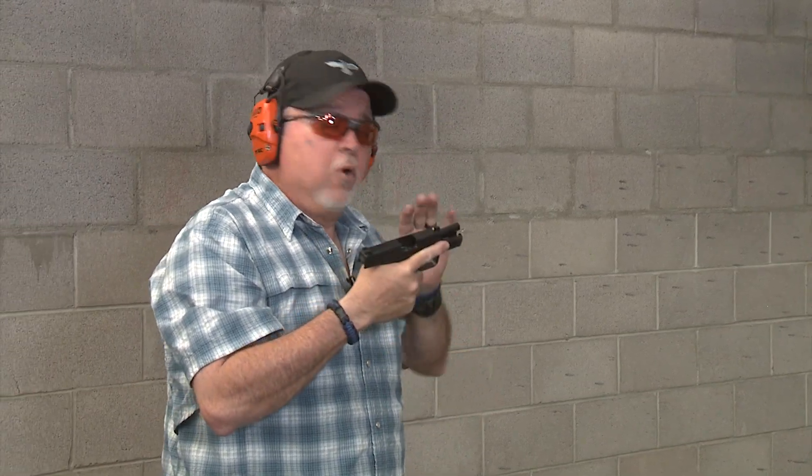First impressions are that the recoil management is great. The recoil system on this pistol, for being such a short barrel pistol, it feels like you're not shooting a real nine millimeter — but you are. So let's shoot some more ammo and see how it shoots.